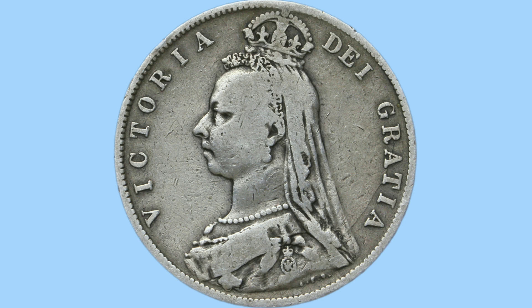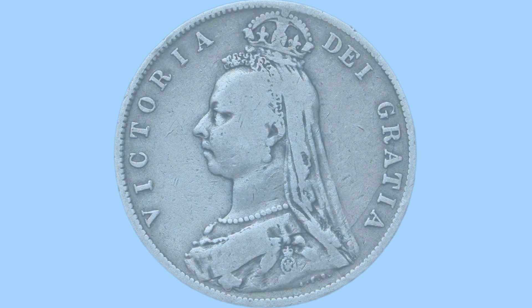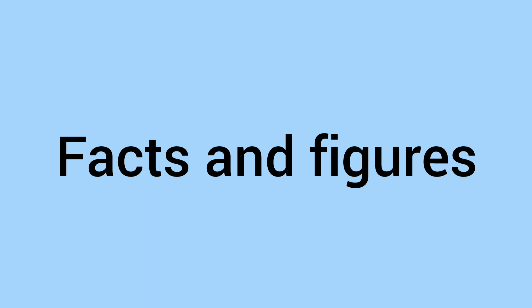Around her is a legend, once again in Latin, reading 'Victoria Dei Gratia', which translates to 'Victoria by the grace of God', linking to the divine right of kings and queens. When initially released, the Jubilee head wasn't that popular as people said the crown was too small, but over the years collectors have come to love this portrait, making the Jubilee coinage even more popular.